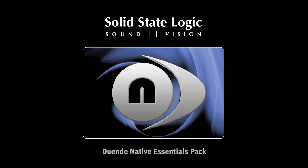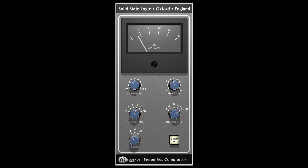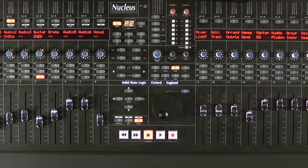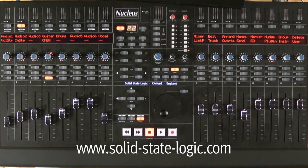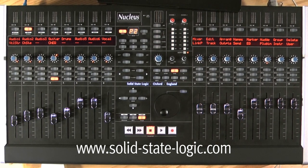On top of all of this, the Nucleus comes included with the Duende plugins — the channel strip and the bus compressor — which runs off your computer but you can control off the Nucleus itself. This really is a product that we hope will bring a lot of benefit to the in-the-box producer and studio. If you require a demo, please go to our website and use the dealer locator to find your nearest dealer or distributor to arrange a demo. Thank you very much for your time. Goodbye.